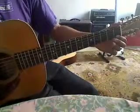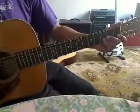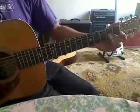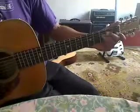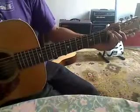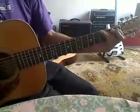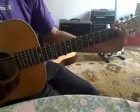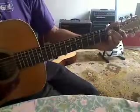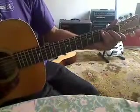Going down: 3, 1, open, 3, 1, open, 2, open, 3, 2, open, 3, 1, open, 1, 3, open, 2, 3, 4.